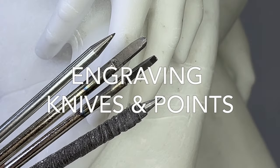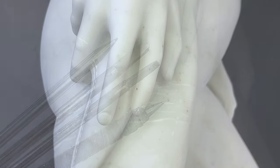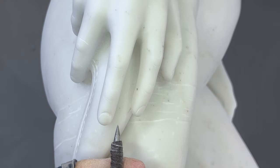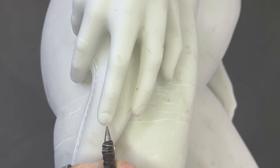When you are working at half the scale of a regular-sized human, details like fingernails need to be done with engraving points and engraving knives. It's basically a really, really good manicure.